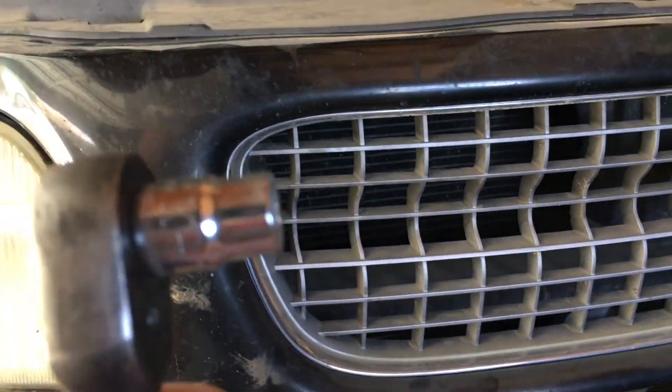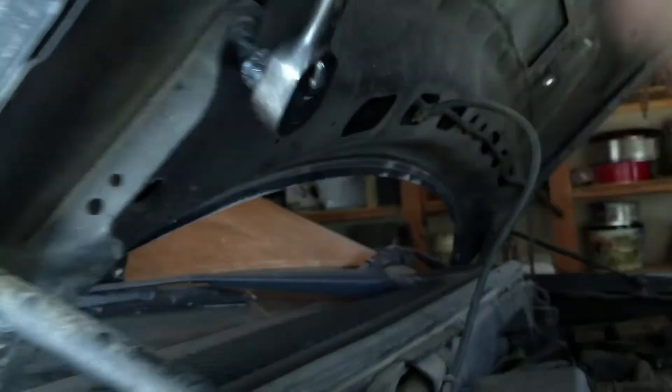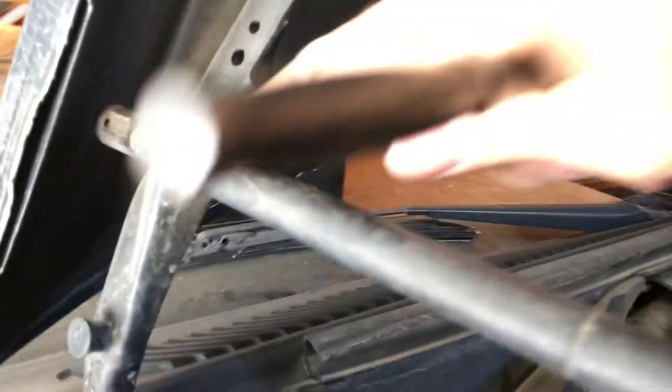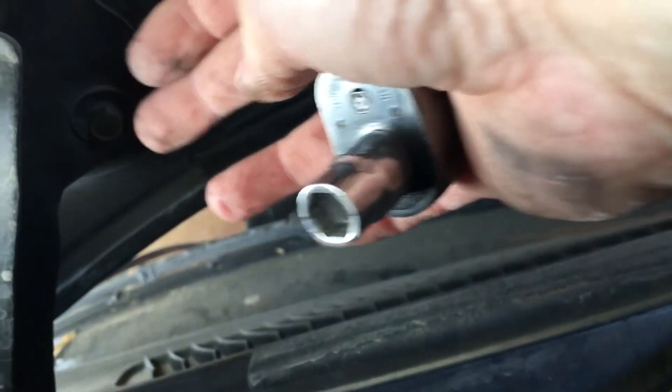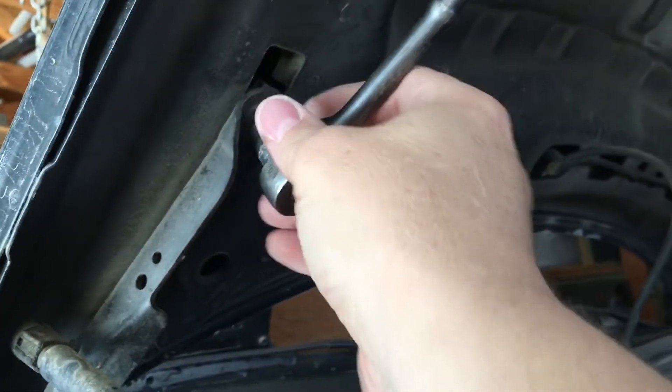Grab your wrench — 10 millimeter. Loosen it. Loosen all four. The reason I'm loosening the fronts first is because now all the weight will be on the backs. You could even completely take off the front ones there.